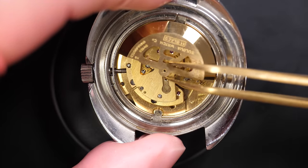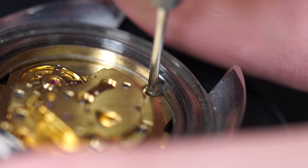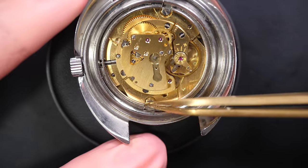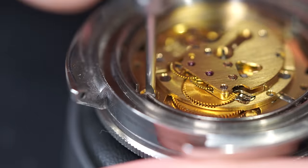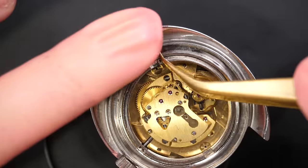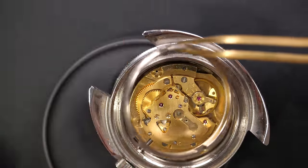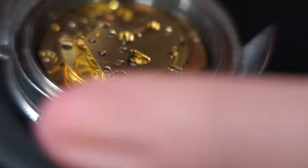Removing the rotor — just the standard way of having a rotor on it. Removing the case clamps; there are two case clamps on the side. You can see the movement and it looks very clean — I don't see much dust at all.